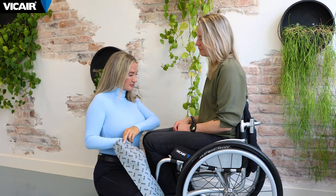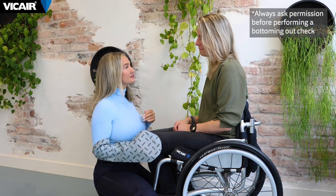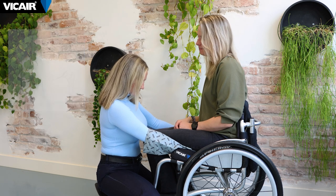Put on a slide glove and slide it over your hand and arm. Slide your hand with the palm facing down under the buttocks until you reach the ITs. Apply light pressure downward with your fingers to measure the space between the bony prominences and the bottom of the cushion.